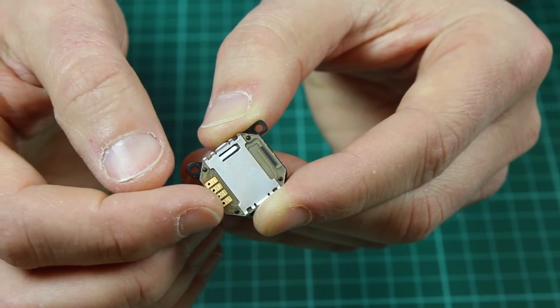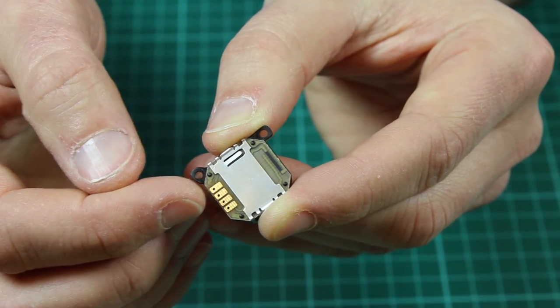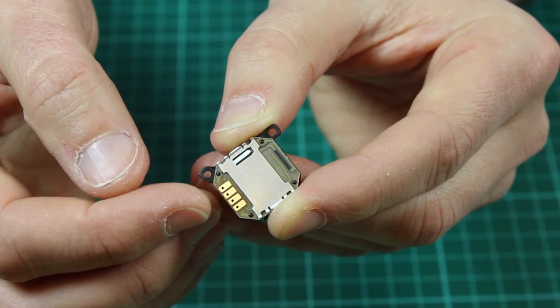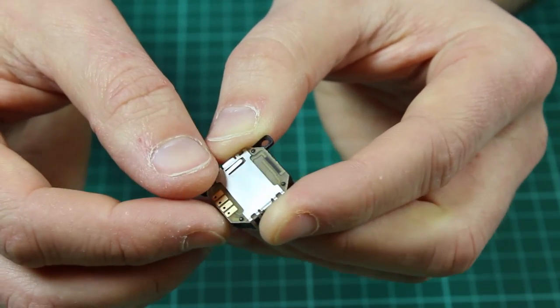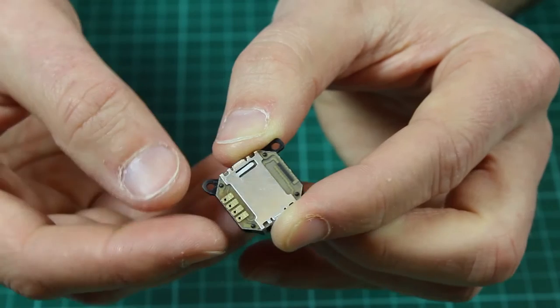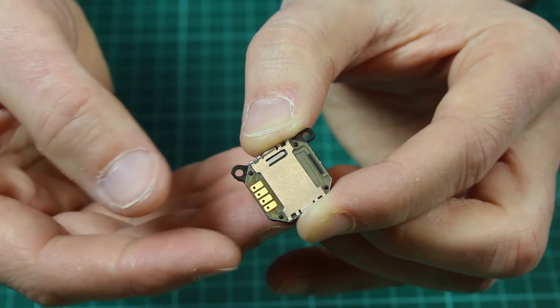On the back of the joystick there are four pads, and these are used to interface with it. Two are used to provide power — for instance 5 volts and ground — and the other two provide an X and Y analog value for the joystick's position. So one gives you a value related to the X movement and another one related to the Y movement.